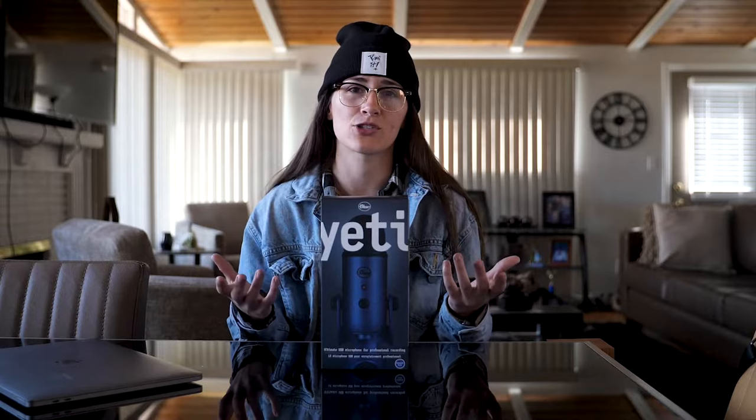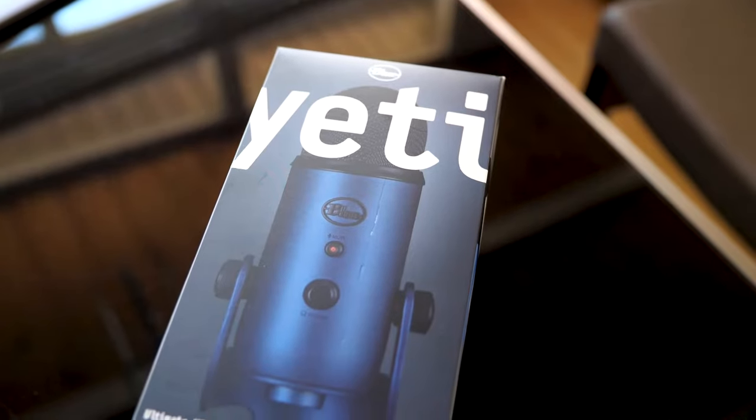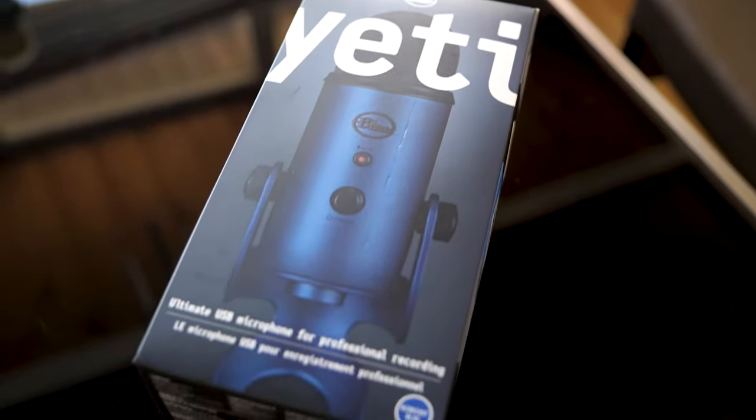I already opened it — I've been using it for some videos — so I re-boxed it. It's not going to look as pretty as it did when I first got it, but I want you to see what it's like out of the box. It comes with everything you need. Mine weirdly did not come with a manual, but you don't really need it because I'm about to show you how to set it up. So let me show you what this looks like in the box.